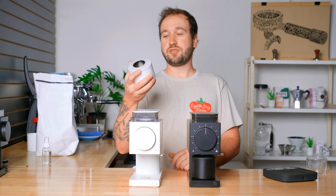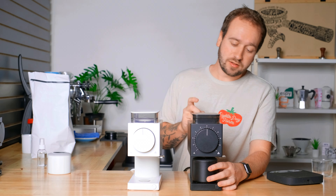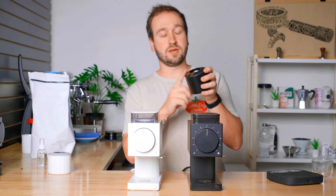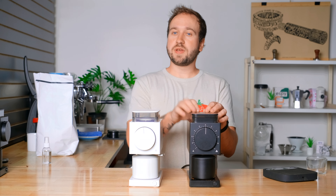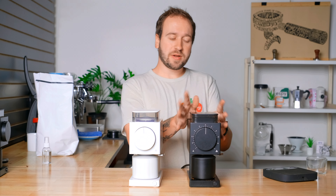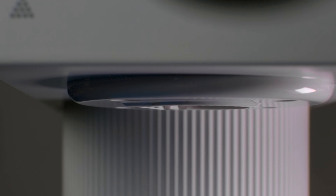The new generation shows no static buildup at all. Looking at the old generation even with the WDT technique, there are still grounds along the outside of the cup and definitely still grounds underneath. All that being said, one of my biggest issues with the original Ode was that static buildup — it led to quite the mess and I was having to clean it up quite a bit. Having that anti-static technology in the new generation is a huge bonus.